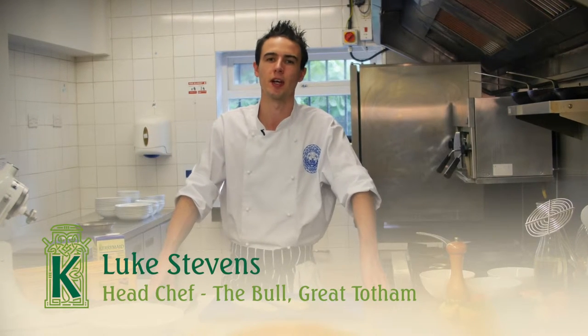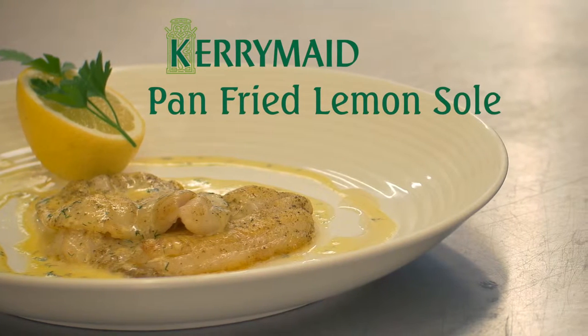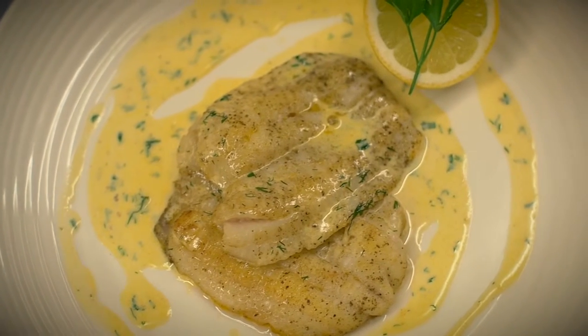Hi, my name is Luke Stephens. I'm the head chef at the Bullet Great Totem. Today I'm making pan fried lemon sole with lemon buttery sauce using Kerry Made Buttery.